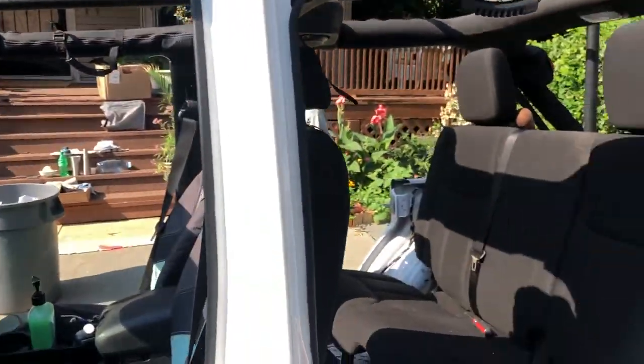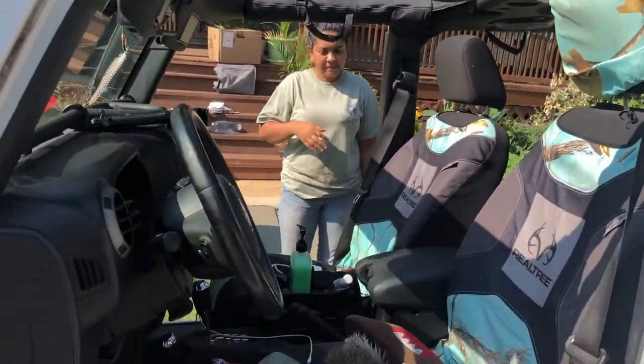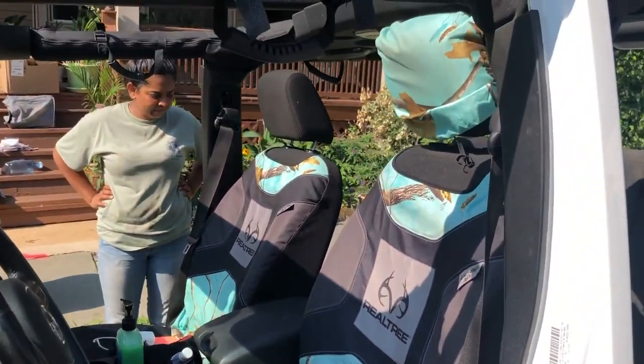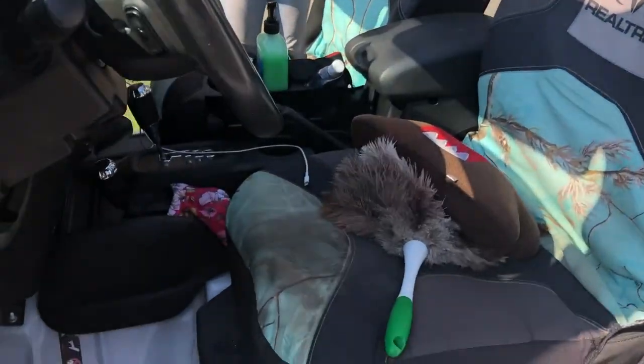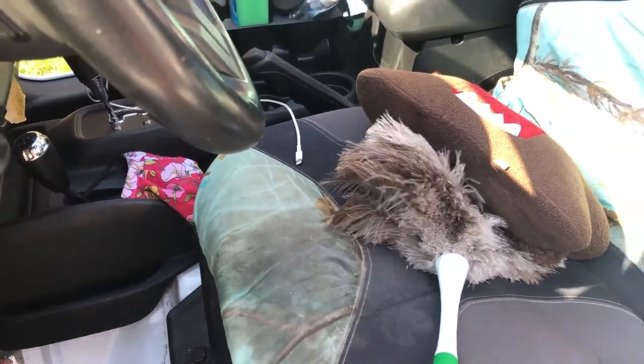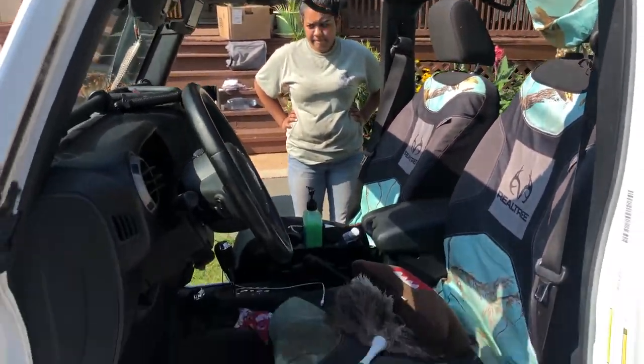Pretty much our next step is just to give it a nice clean up, get my lentils from the seat, tidy it up some. We're going to remove these seat covers - they're a bit dirty, I think we can give them a nice little wash. I'm going to roll without the seat covers for today.